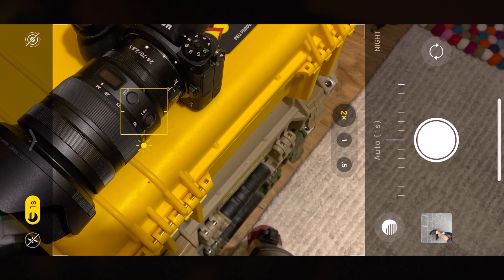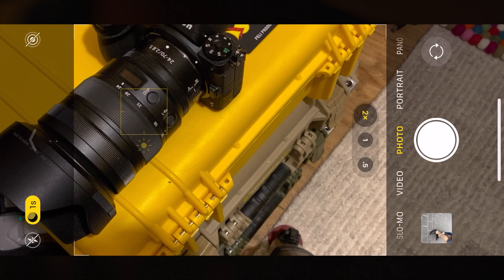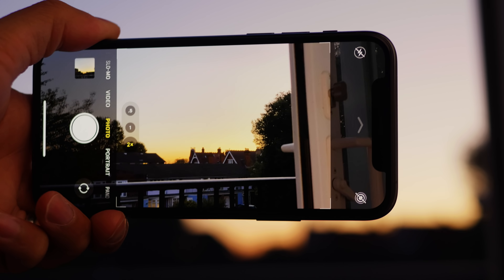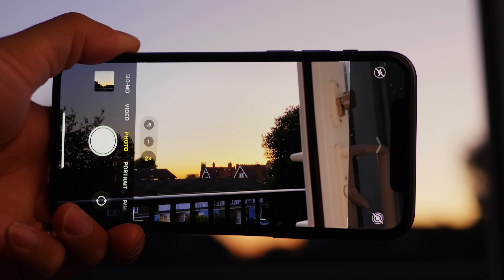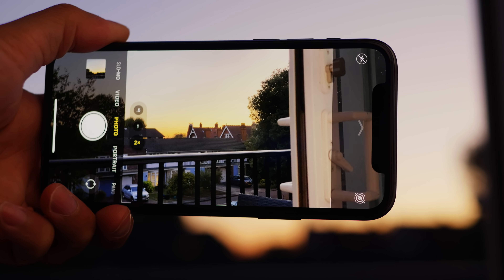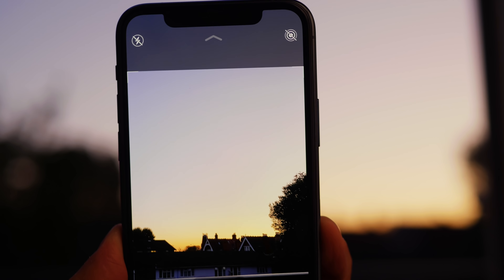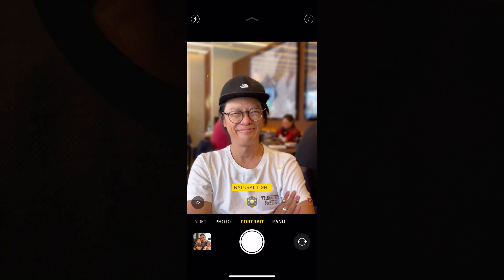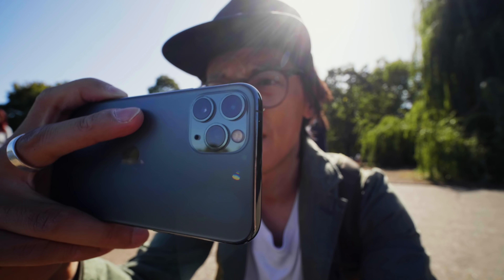It also has a night mode, which essentially takes a long exposure, blends it — some Hogwarts happens — and you get a cleaner, punchier-looking shot, possibly aided by using a lower ISO in the longer exposure. The night mode tends to literally only kick in at night, though it would be nice to be able to shoot a cleaner image during golden hour or blue hour too. Night mode is a bit of a pedantic bugger.